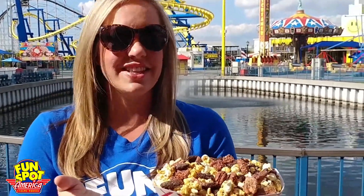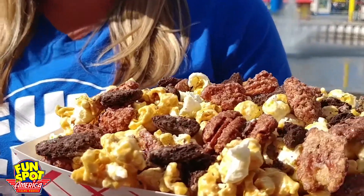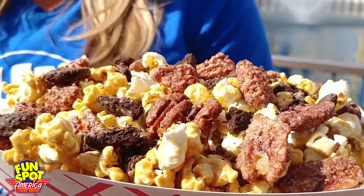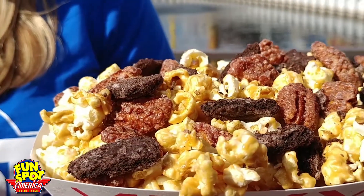Ta-da! Look at how gorgeous this is — this is literally a work of art! We have the candied pecans and the crumbled Oreos on top of the caramel popcorn. Yummy!